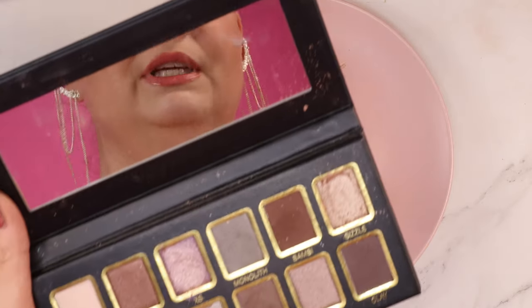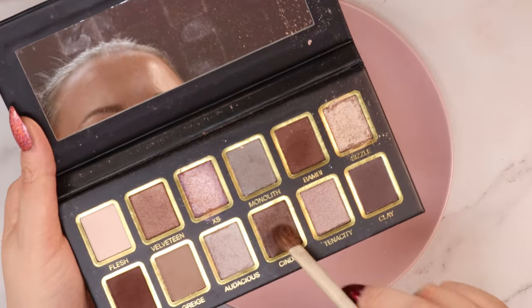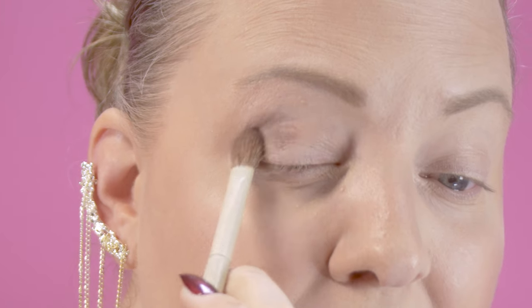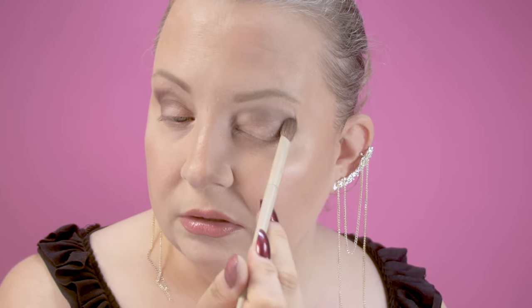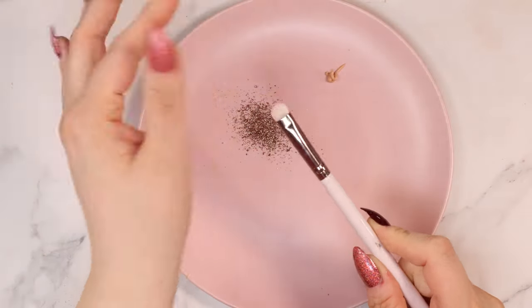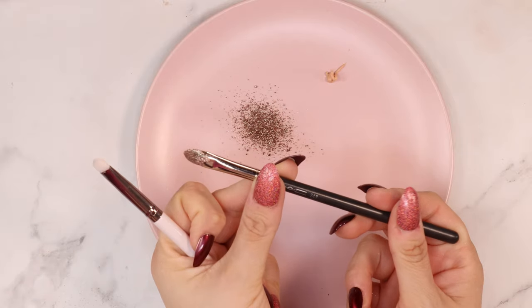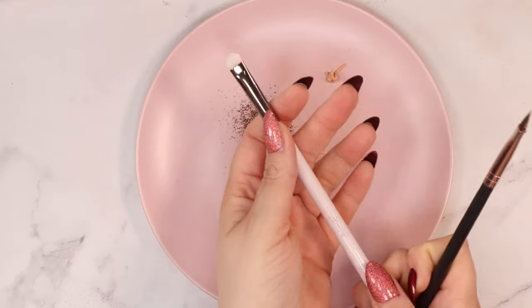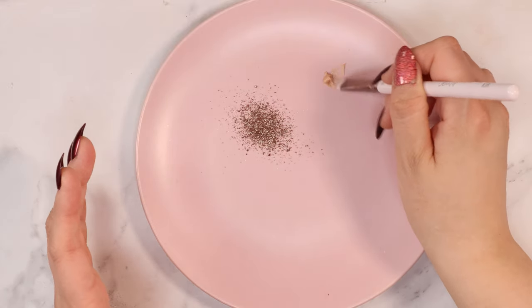I'm going to apply some shadow on my outer crease, just a little bit - picking up some of this brown and a little bit of Cinder, so Bambi and Cinder. I'm going to apply it right here just because I want some dimension underneath this glitter and then do the other eye really quickly and blend that out. Then I'm going in with a flat-tipped brush - this one is a MAC 248, but since I have glitter on this already I'm going to go in with the Color Pop E26. Now going in with the glitter glue.